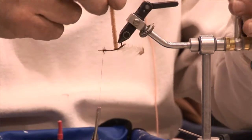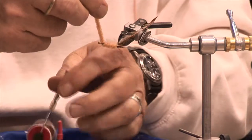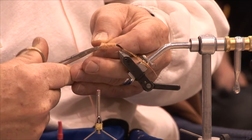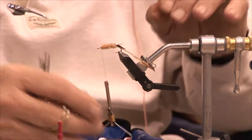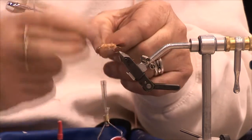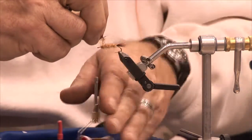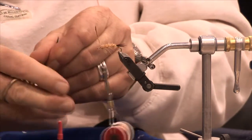With a rotating vise it makes it a little bit easier because you can just wind it, wind it, wind it. Tie it off. Be careful not to cut the thread. I'm leaving quite a bit of room at the front because I'm going to put a head on this. I'm going to wind this hackle through to simulate those little hairs gathering on the worm. If anyone ties or buys a woolly worm, basically you're buying this type of thing, and trout like them — I guess they're juicy.